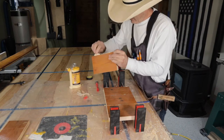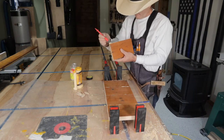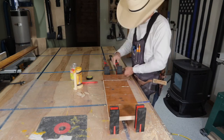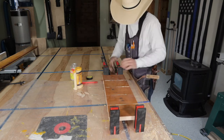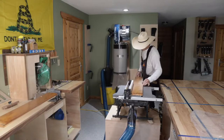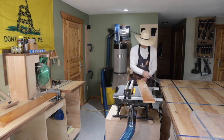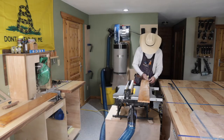I always put too much glue and it ends up dripping all over the place — that's why I always use a plastic sheet. I clamp it down nice and tight, get it all glued up, and then go back and start cutting the little shelves.